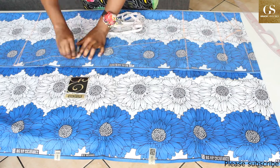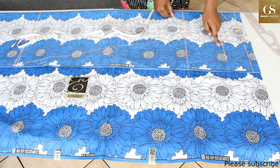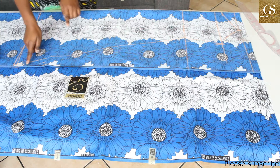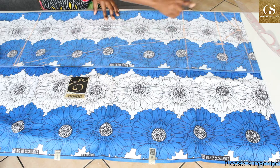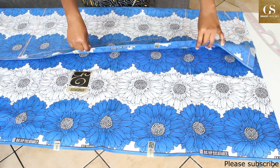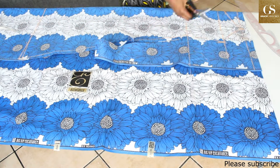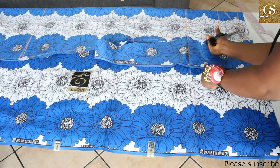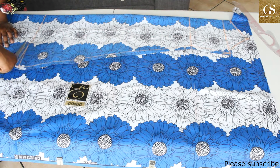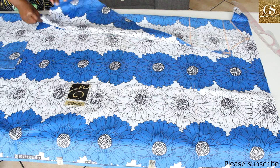I'm going to have a seam allowance of one inch all around — like we had one inch here and half inch here — so by the time I'm cutting I'm going to cut following the dotted line. Now cut this top part. When you open it up, make a mark at the place where it ended.